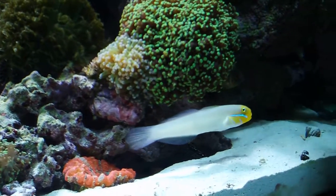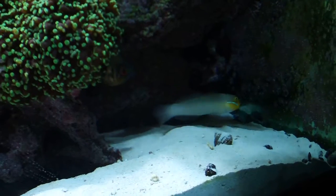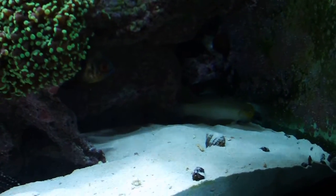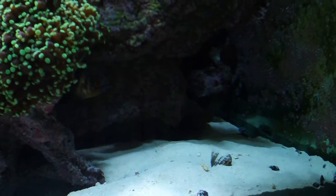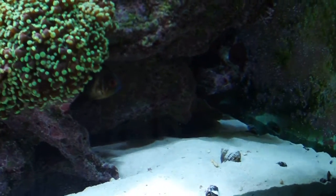Good morning and welcome to our latest edition of Fish Bites. Today we're going to be talking about jobs on the reef and the different players in our South Pacific reef community tank and some of the roles they play.